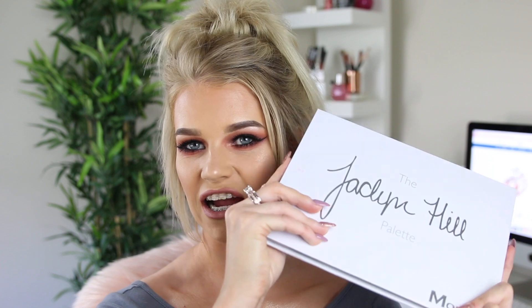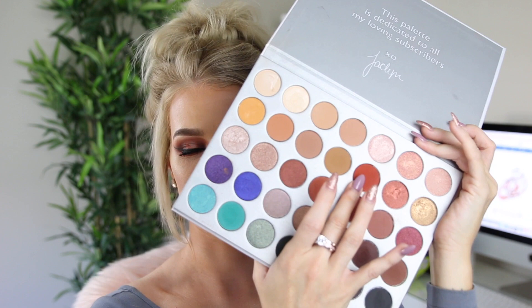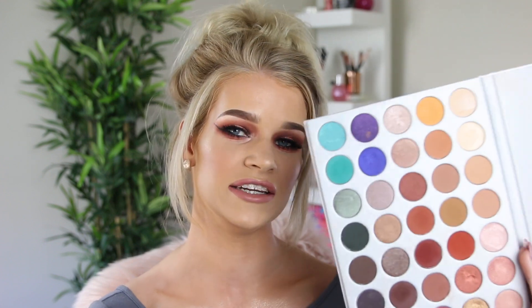Hey guys and welcome back to my channel. As you guys can tell from the title of this video, we are using the Morphe Jaclyn Hill palette today. It is just simply stunning. I love it. I did originally get it because I love this shade here, but today I've pretty much made this shade here the star of the look and I'm loving it. If you guys would like to see me film a tutorial using any of the other colours in this palette or just doing a different eye look, comment down below. It is just beautiful.